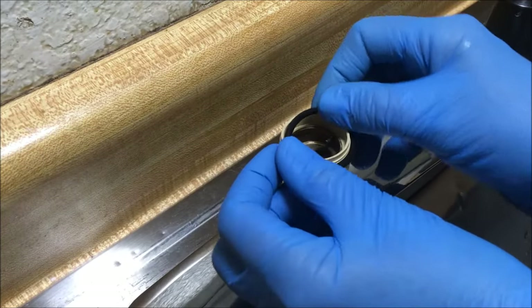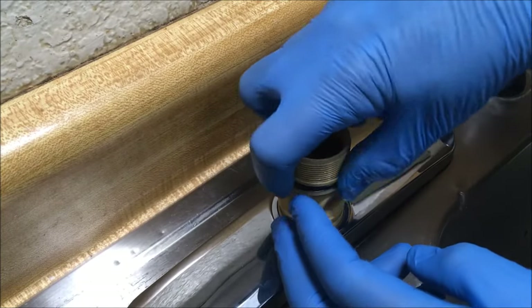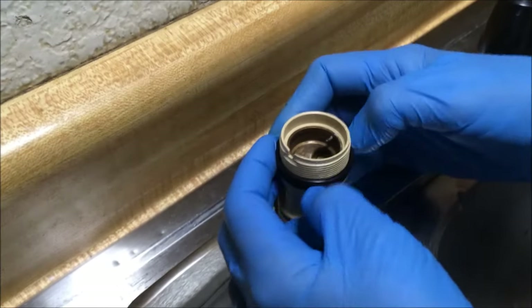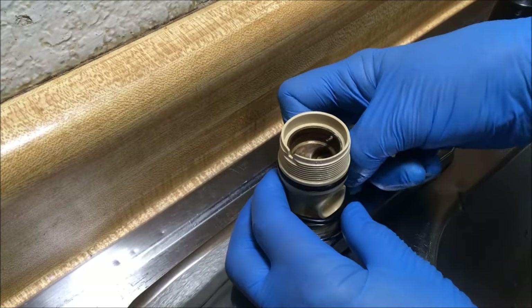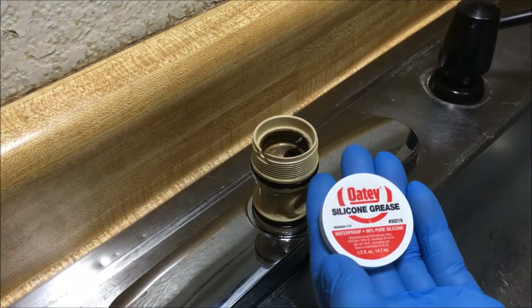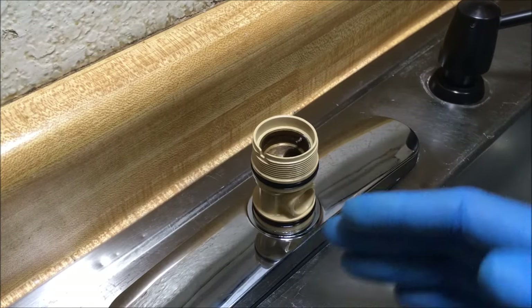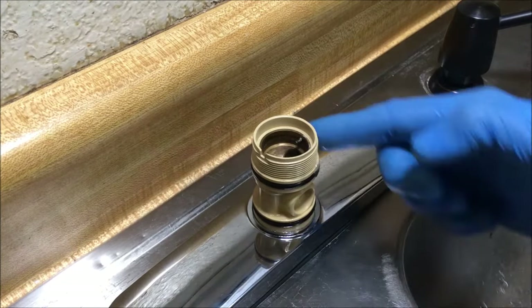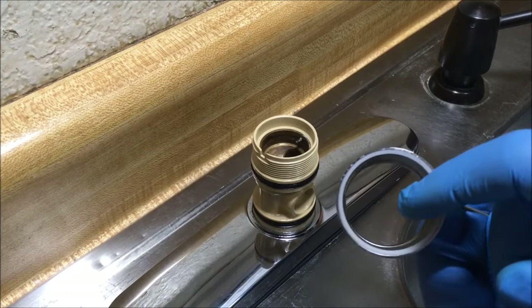Now I'm putting on the new O-rings — top one first, then the bottom one. I use Odie silicone grease — put a little bit on my finger and put it around these O-rings so that when the spout rotates, it rotates smoothly. I'm going to use some of that Odie silicone grease on the inside of this spout body as well.